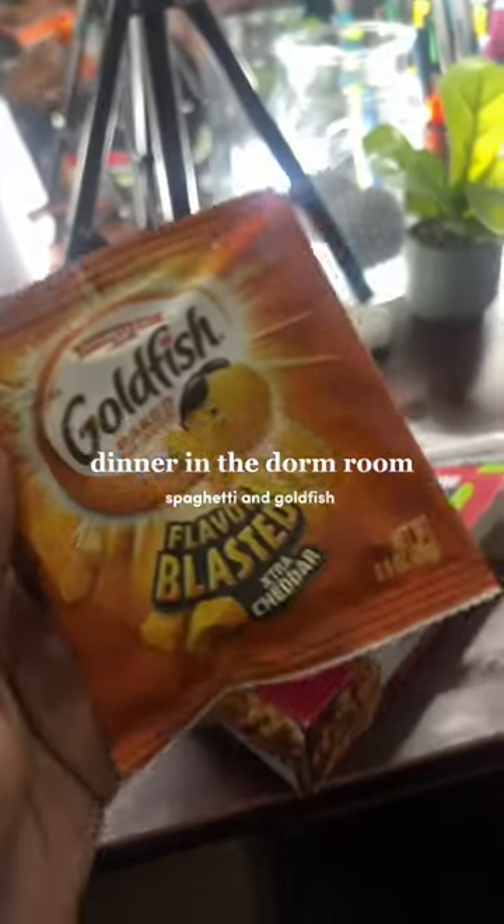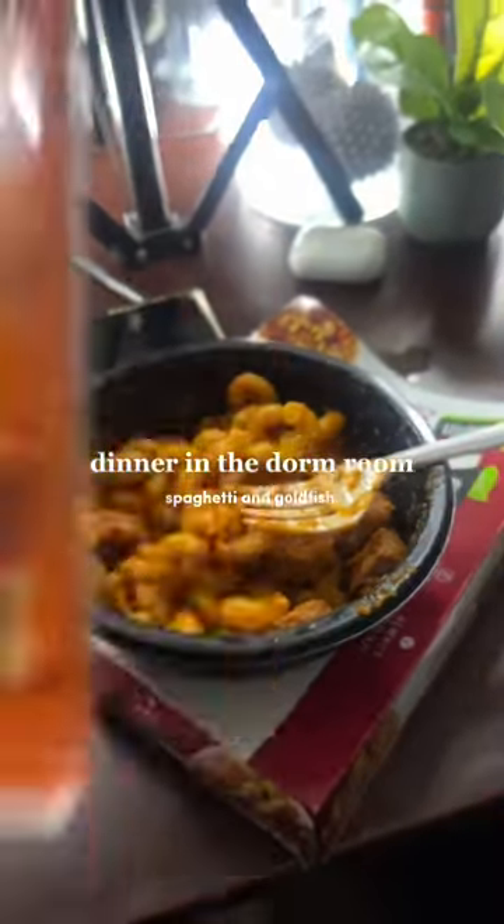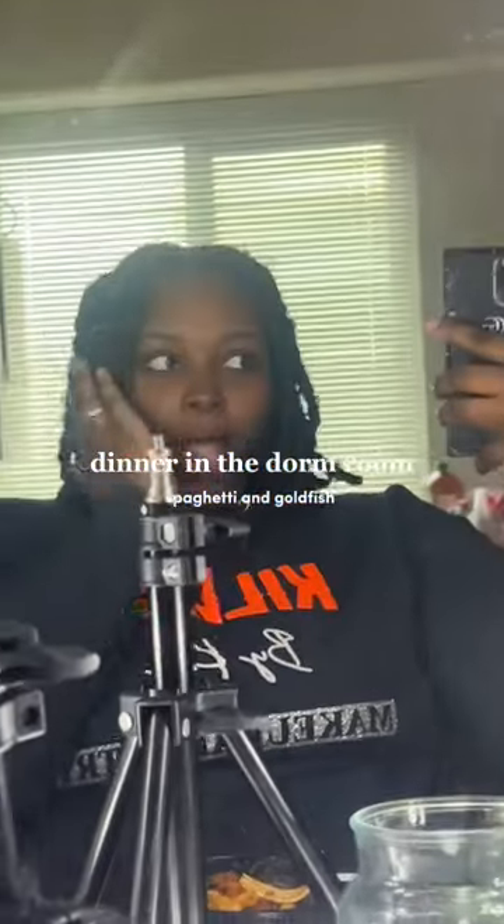I also got the goldfish to make it seem like I'm eating garlic bread, because that's all I got right now. And this is my little selfie in a five-star mirror restaurant that is in my room.